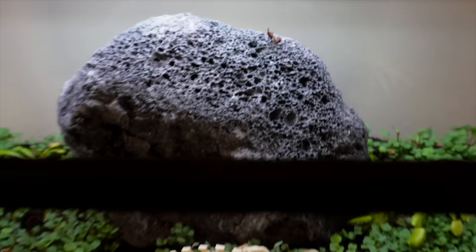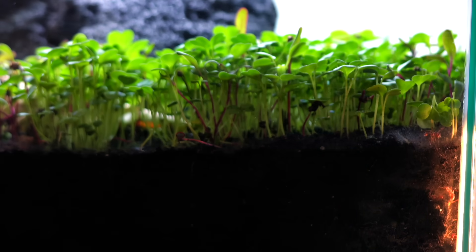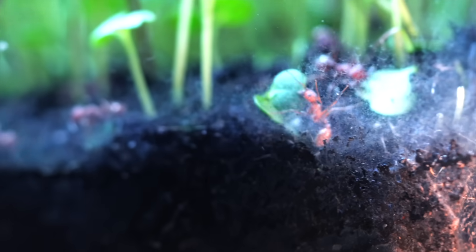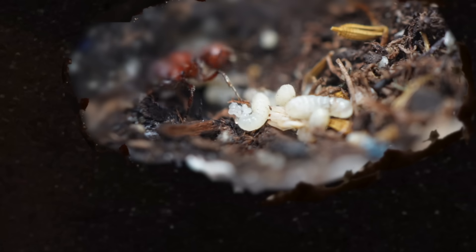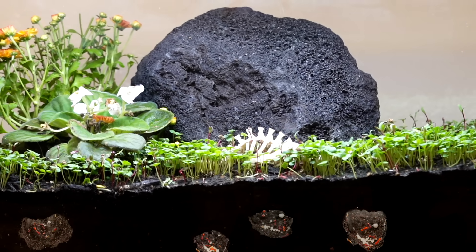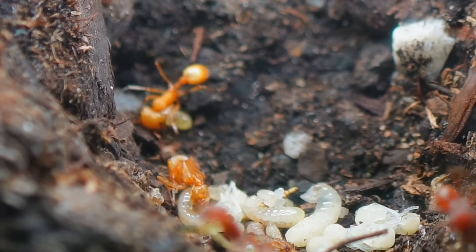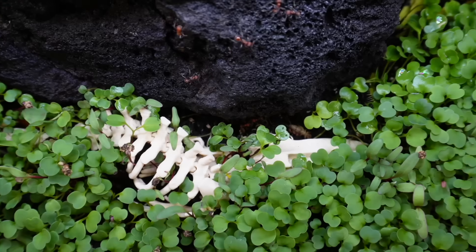But while predators clashed above ground, something else was stirring below. After weeks without a sign, I finally saw the queen — the colony was alive. Chambers had been carved. Eggs became larvae, then pupae. New workers had emerged, small at first, but ready to serve. What started as a small colony had become a restless army.